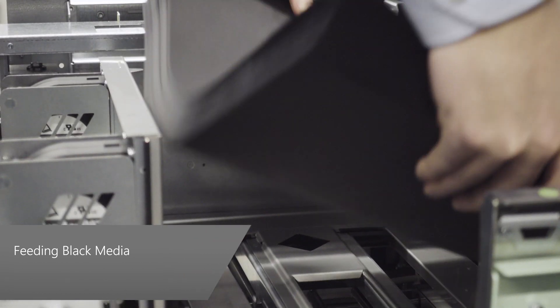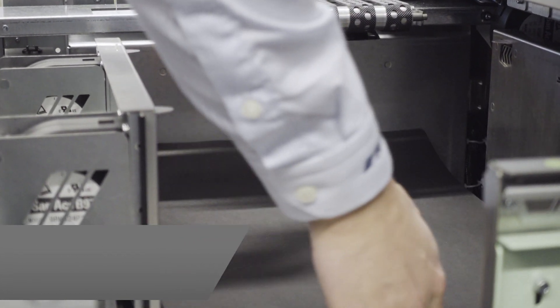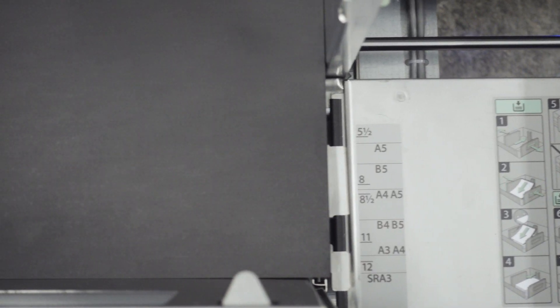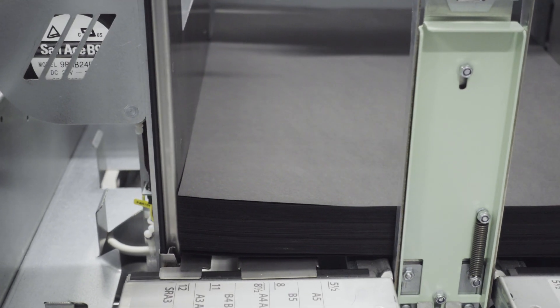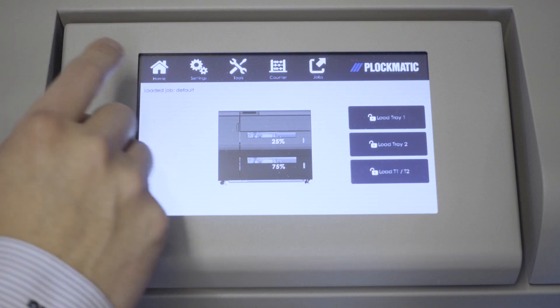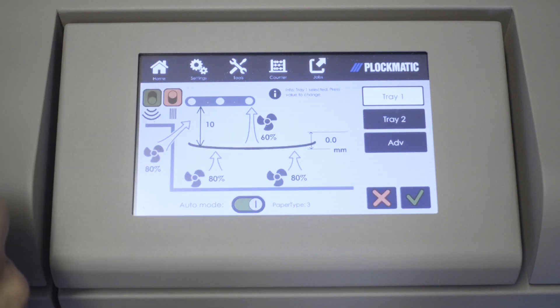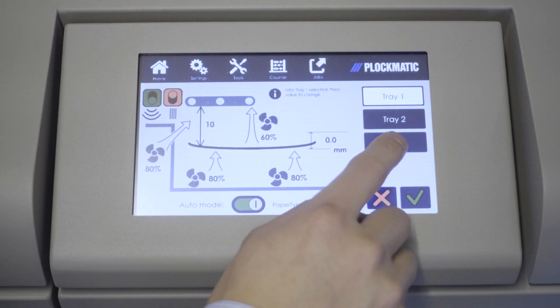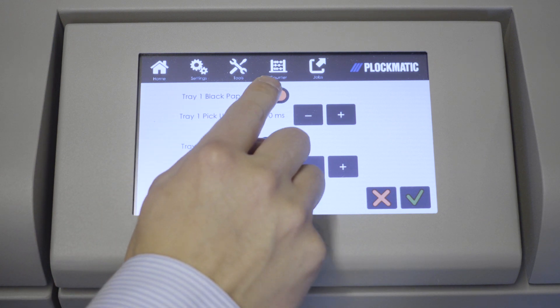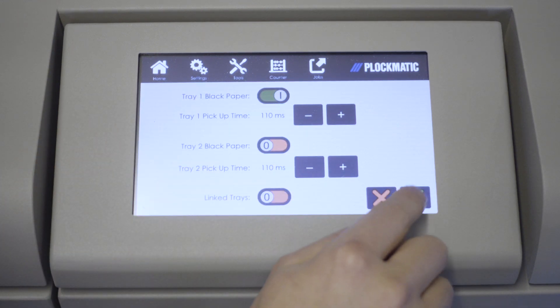The HCI can be set up to feed black media. Note that this means actual black paper and not white paper with 100% dark toner coverage so it appears to be mostly black. This setting is only used when the paper itself is black. To set up the HCI to feed black media, begin by pressing Settings from the home screen, then press the Advanced button. From the Advanced screen, set the switches to 1 if the tray is loaded with black media.